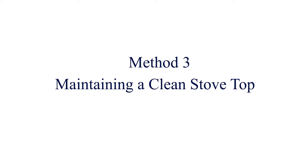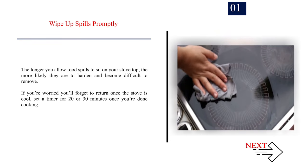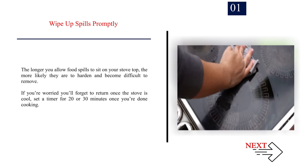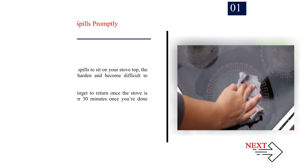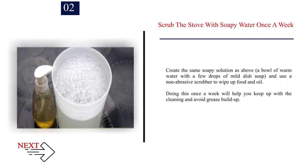Method 3: Maintaining a clean stove top. Step 1: Wipe up spills promptly. The longer you allow food spills to sit on your stove top, the more likely they are to harden and become difficult to remove. If you're worried you'll forget, set a timer for 20 or 30 minutes once you're done cooking. Step 2: Scrub the stove with soapy water once a week using a bowl of warm water with a few drops of mild dish soap and a non-abrasive scrubber. Doing this once a week will help you keep up with cleaning and avoid grease build-up.